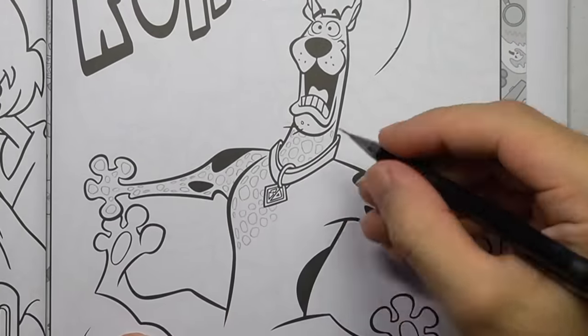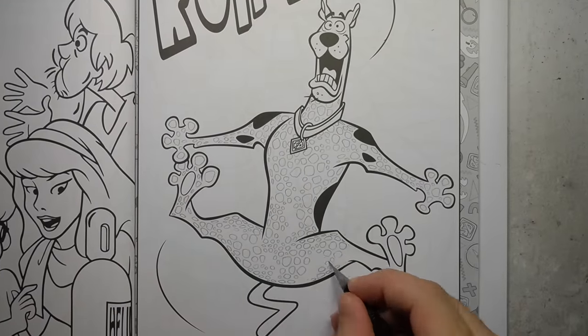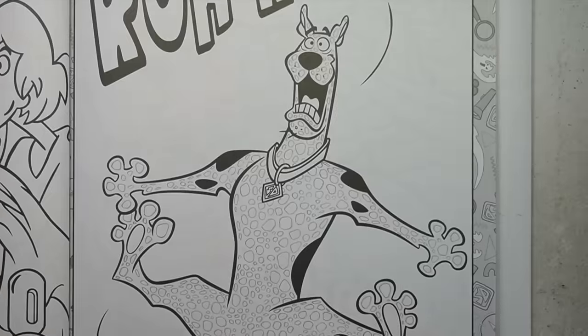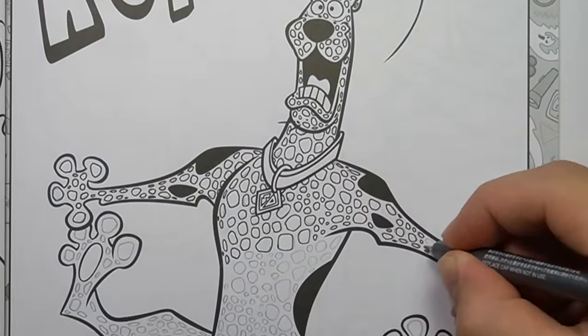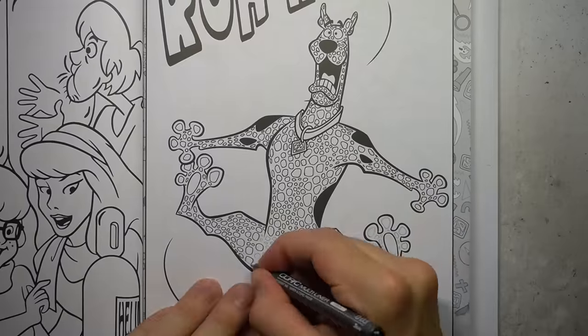Now it's time for a trypophobia warning. If you don't like drawings with lots of little holes, you should skip ahead to the next transformation. Otherwise stick around and watch me get carpal tunnel. This drawing is so much fun — why do I do this to myself?